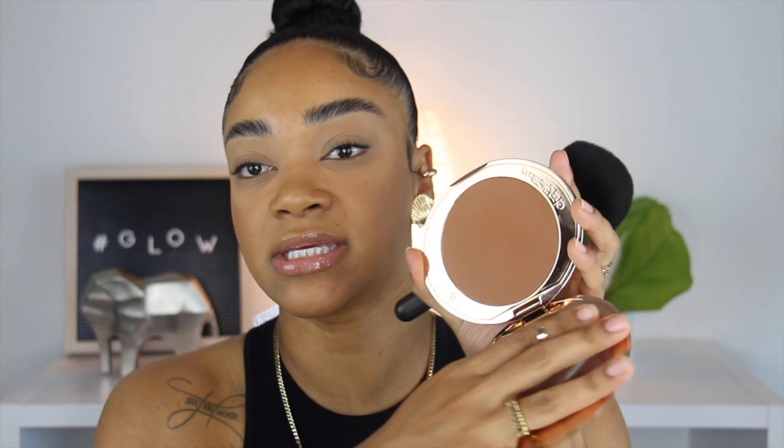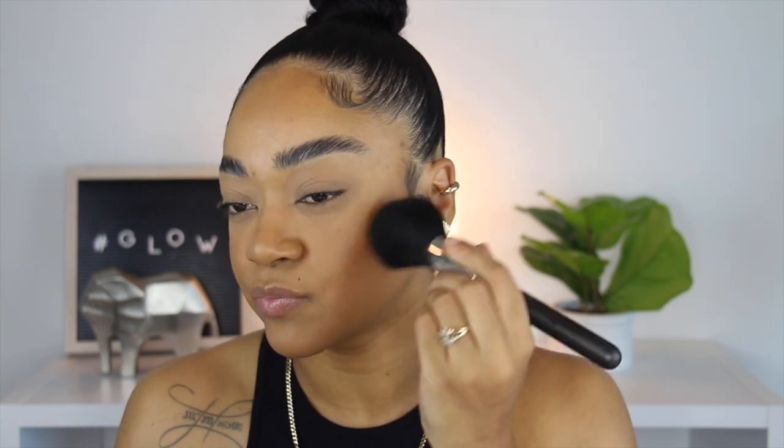For bronzer I'm using the Charlotte Tilbury Airbrush bronzer, just very lightly. Then I'm applying a little bit of liquid blush — this is the NARS Torrid — using the same sponge I used to apply my foundation.